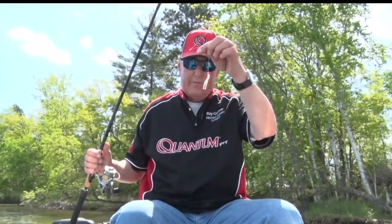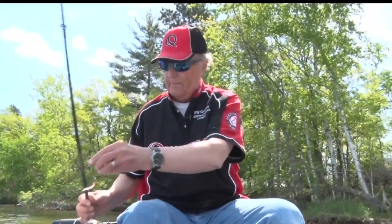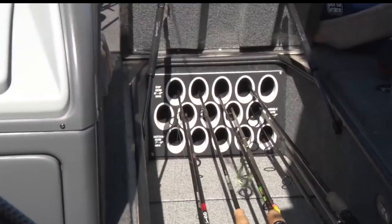If they aren't biting, you can use this kind of device with a small minnow. You can put a bobber on it and try that technique also. Later in the summer, this is a very effective technique.